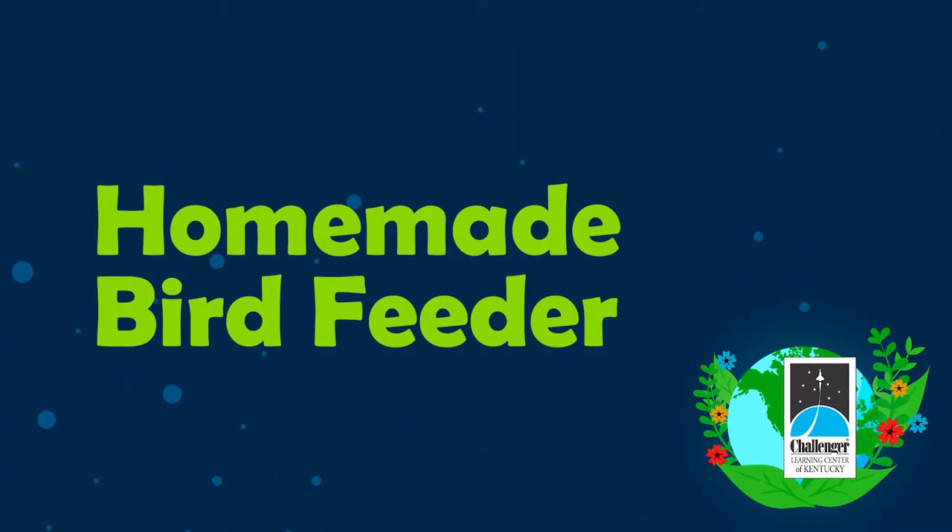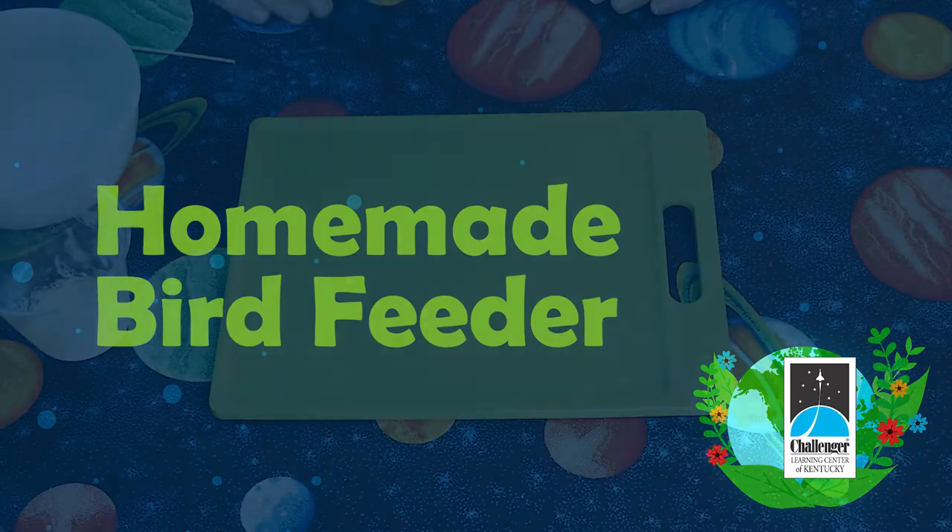For this activity, we will be making homemade bird feeders. You will need some items from your kit, but you will also need some items from home.